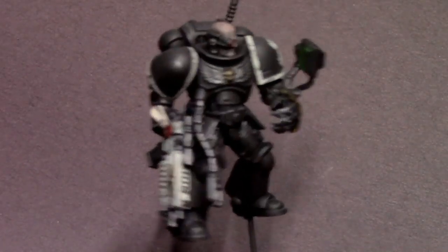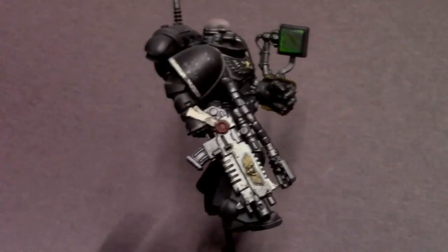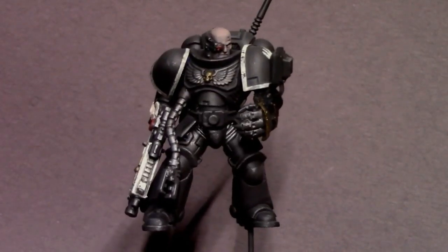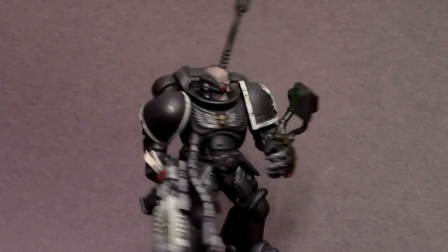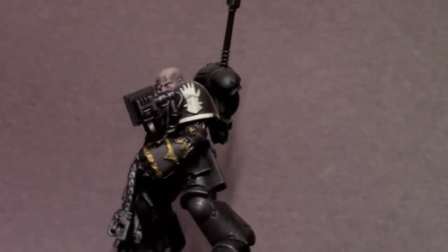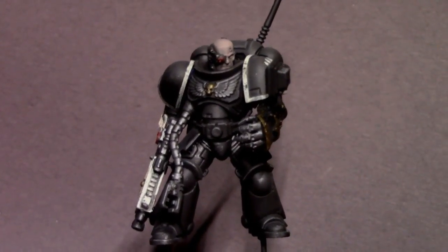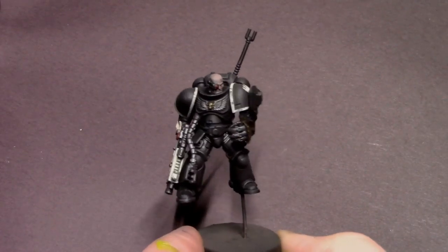And here he is — all done. I've given him a quick matte varnish to seal all the paint in. He is table ready. I really like this new recipe for Iron Hands. Giving them a little bit of that brownish tint to their armor really sets them apart from chapters like the Black Templars or the Raven Guard. I could do more work to this guy, but right now I'm just trying to develop a new recipe to get an army on the table relatively quickly and looking really good. Hope you guys enjoyed this tutorial — I'll catch you next time.